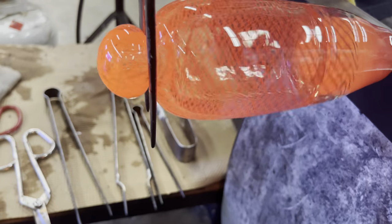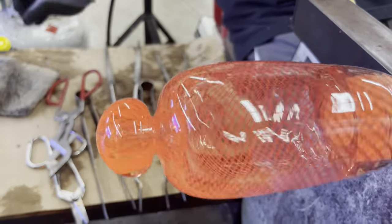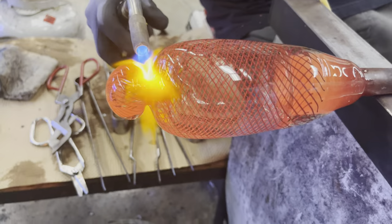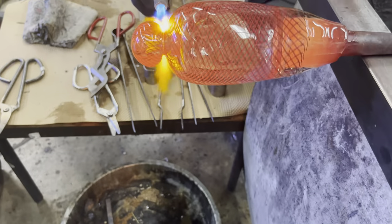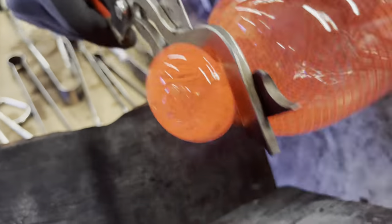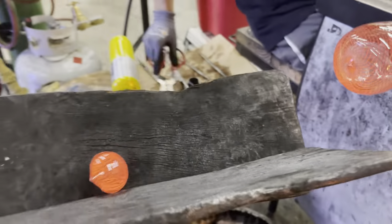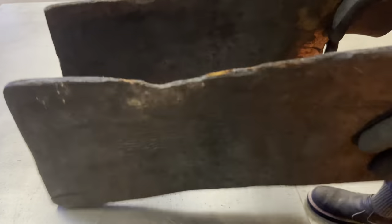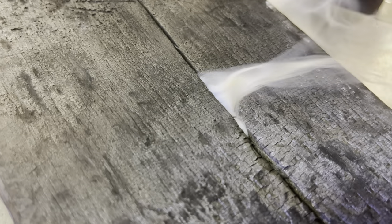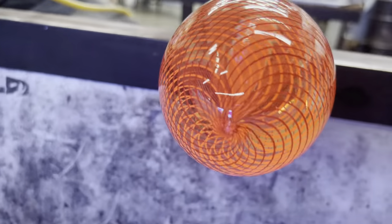Oftentimes, the tip of the Reticello pattern is removed. This is to ensure that our lines come to a singular point of termination. There is a lot of waste throughout the process, but we can keep this remaining amount of Reticello pattern as a souvenir or even a coaster. And here we see all the canes coming to a single point.